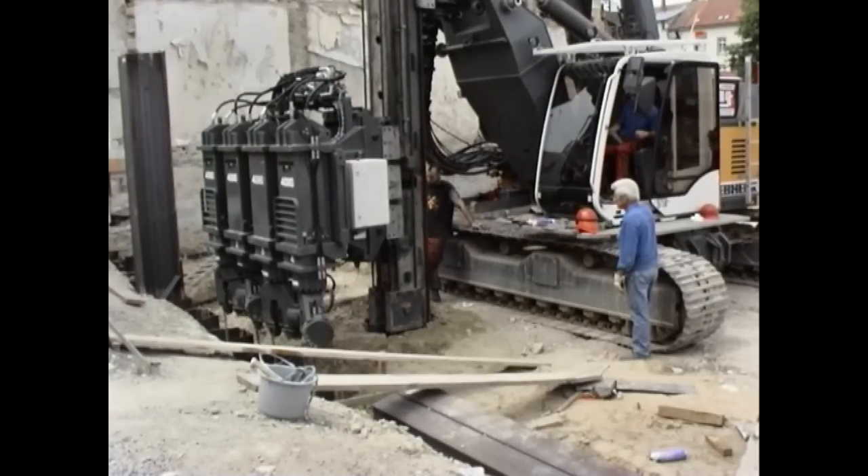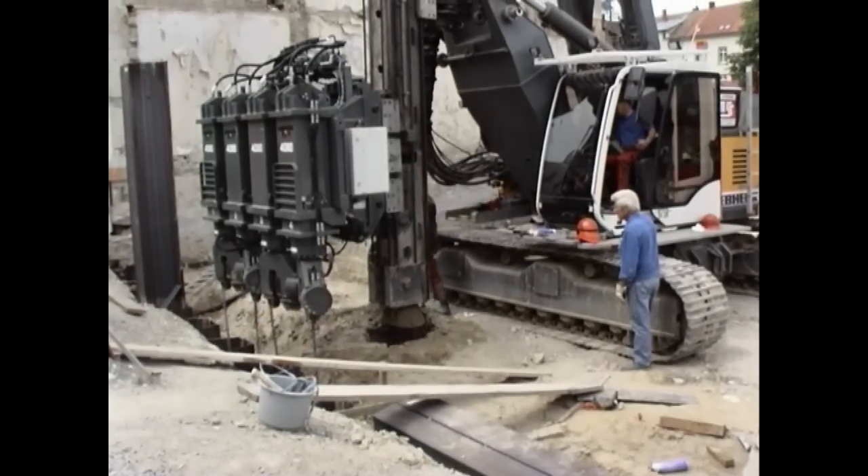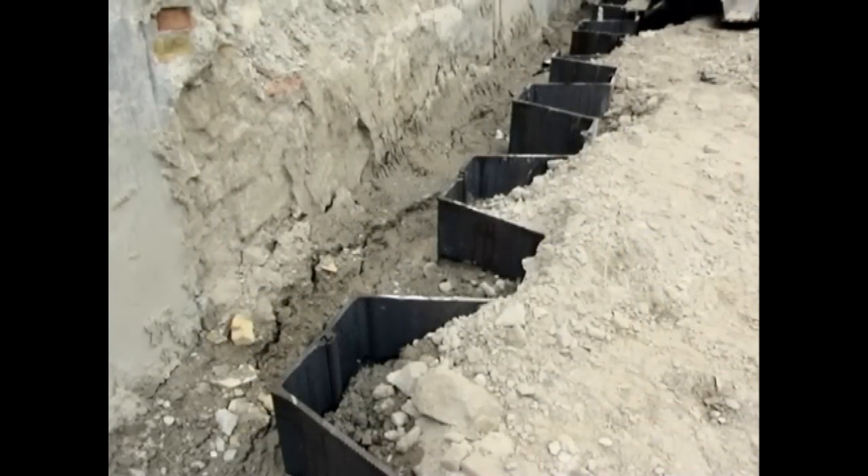The pressing method using the Liebherr BVV presser is equivalent to traditional vibrating or impact driving methods in terms of application potential and handling.